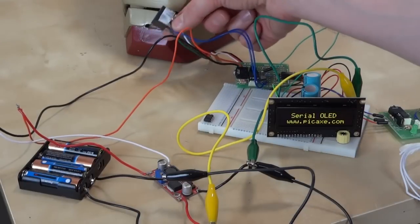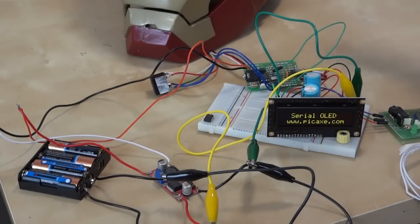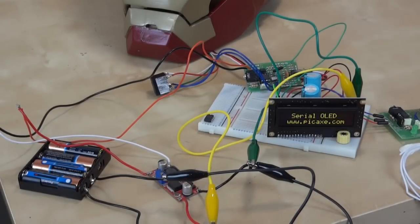It's also switching a relay — I've got magnetic braking going on so that I can lock the servo in place. That board is also going to switch a MOSFET which will switch the light-up eyes on and off.